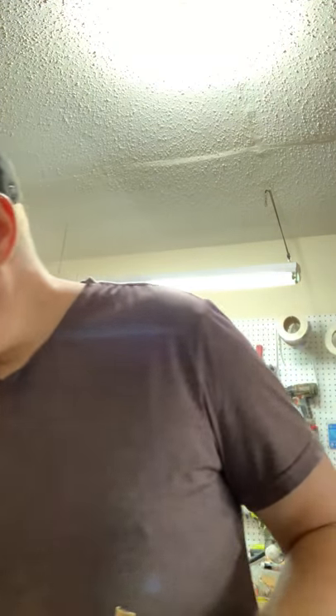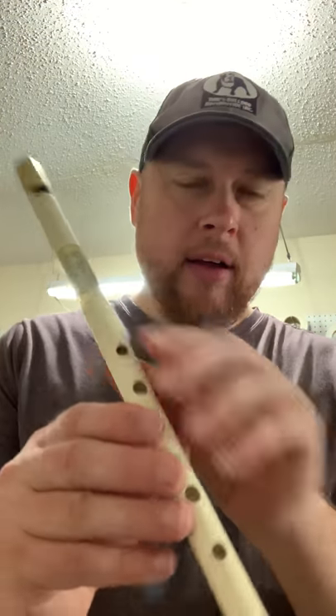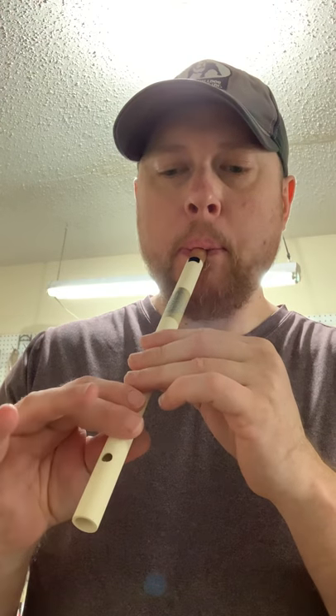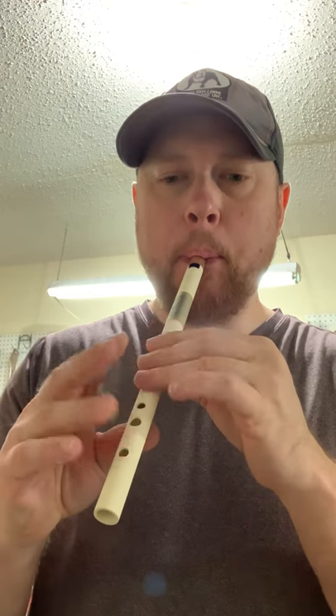Hi, this is Nick from TheIrishWhistle.com and today I want to show you a few of the Hi-D whistles I have available right now. First one — this is the Iona Hi-D, and this is made from white cPVC with brass and delrin for the fipple plug. It's a quite nice sounding, inexpensive whistle because the materials are very inexpensive.